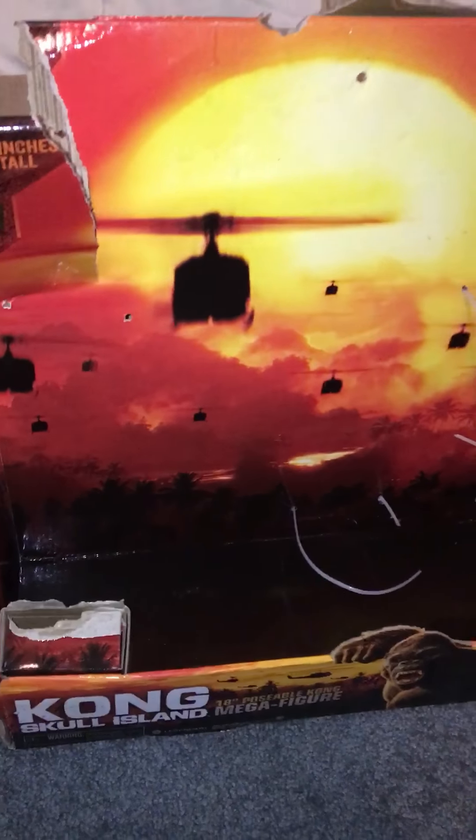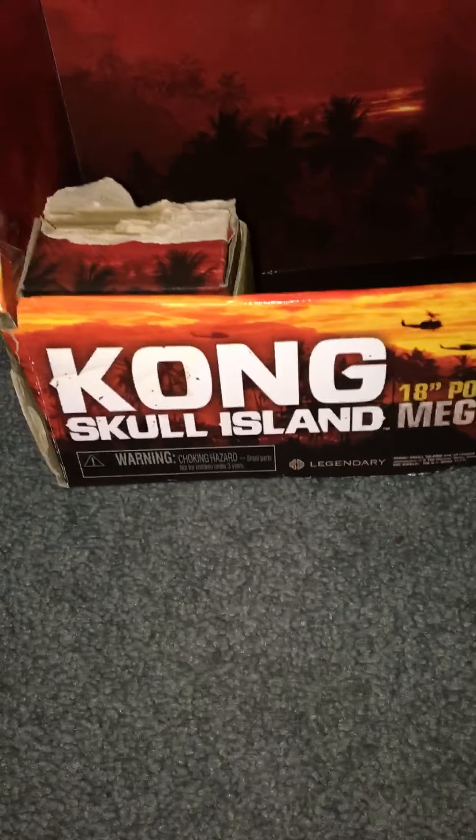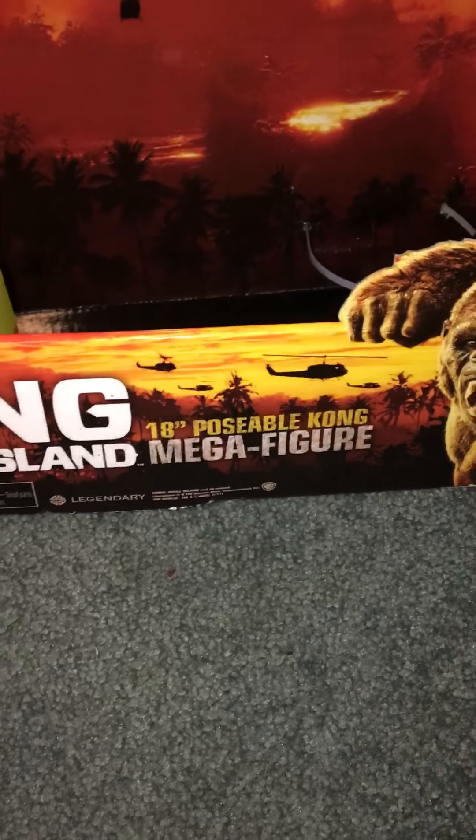Hey guys, what's happening - it's Ninja Domo Esquire. If I sound a little congested or like I have a cold, it's because I do, so that sucks. But I found this gem yesterday: the Kong Skull Island 18-inch poseable Kong mega figure.